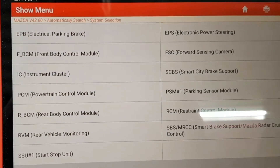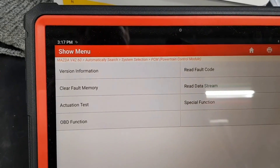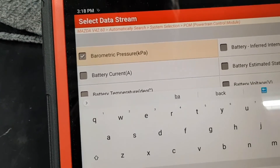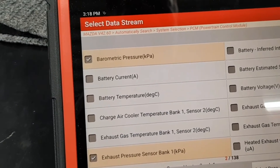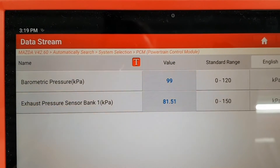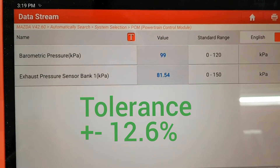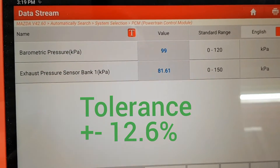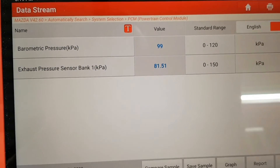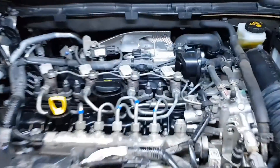We are looking at the live data parameters of the old sensor. According to the workshop manual, the tolerance is plus or minus 12.6%. So if the barometric pressure sensor indicates 100 kPa, the lower limit will be 87.4 and the upper limit will be 112.6 kPa. As is apparent, the sensor's reading is almost 20% out of specs. I will replace it and retest its values.